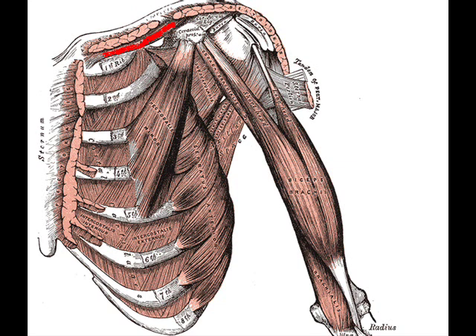The subclavius muscle makes up the anterior wall of the axilla. It arises by a short, thick tendon from the first rib and its cartilage at their junction, in front of the costoclavicular ligament. The fleshy fibers proceed obliquely lateralward and generally upward, to be inserted into the groove on the undersurface of the clavicle between the costoclavicular and conoidal ligaments.